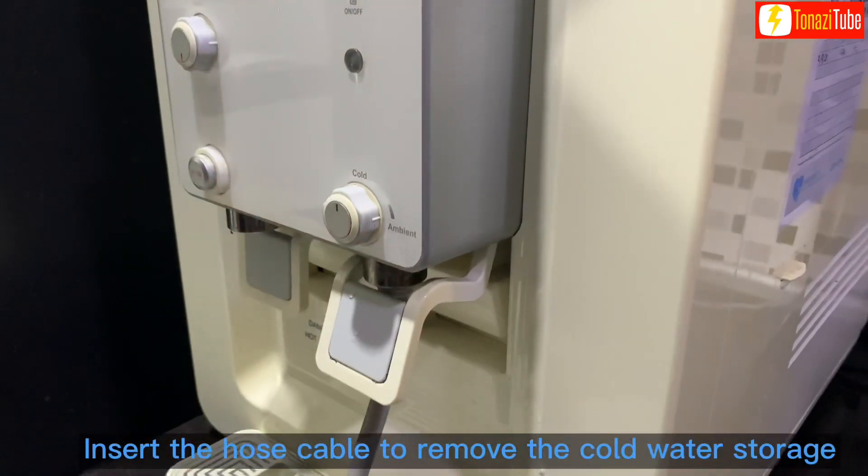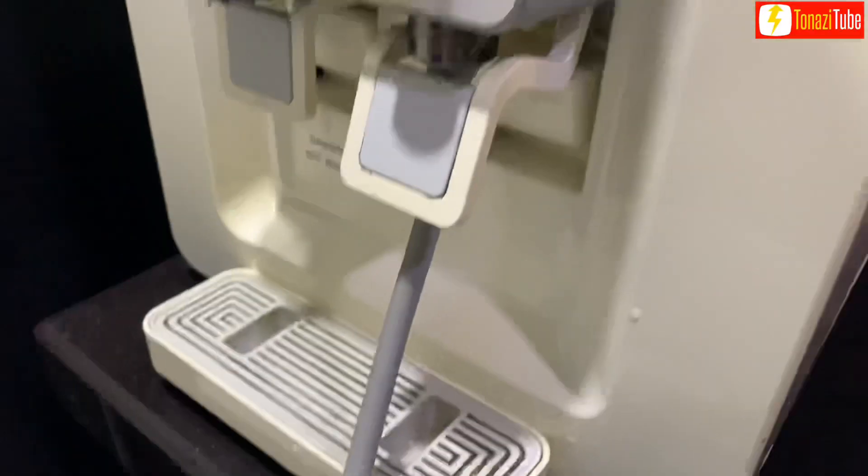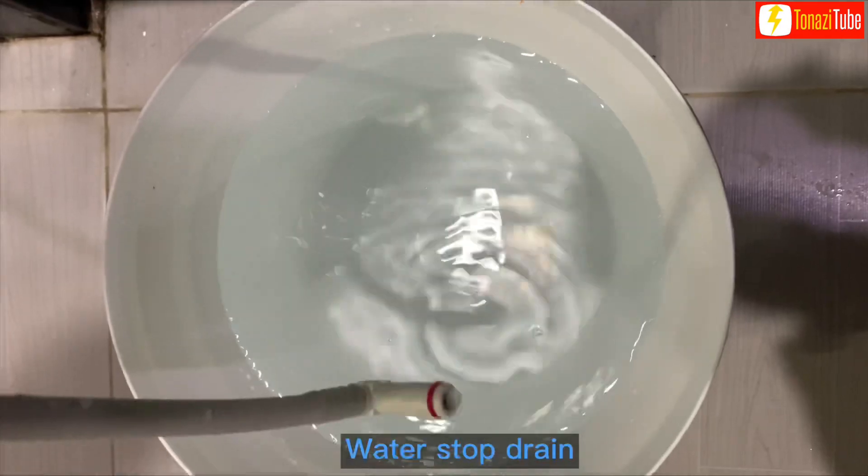Insert the hose cable to remove the cold water storage. After a few minutes, water will stop draining.